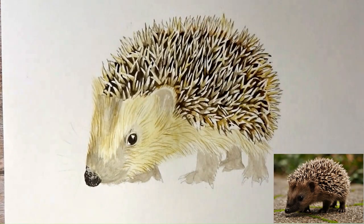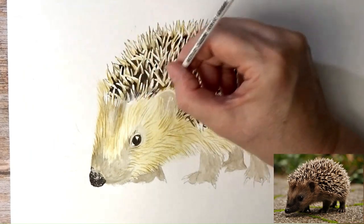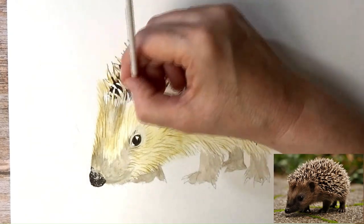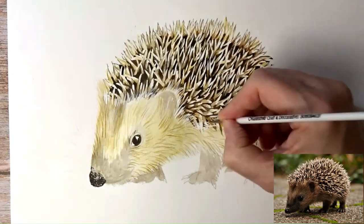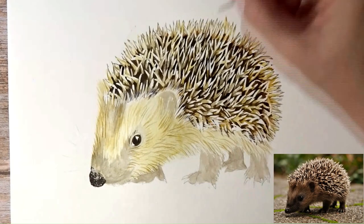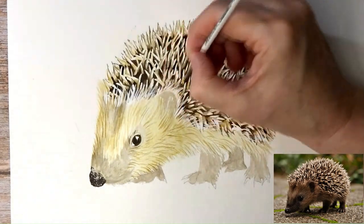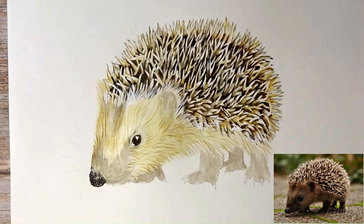I'm now using some concentrated Chinese white to take the hairlines over the top of the spikes, especially around the top of the head. It's a case of working my way around putting those hairs on so the spikes show underneath. I suppose I could have perhaps done a bit of that in masking fluid as well — I'll consider that if I do another hedgehog in the future.